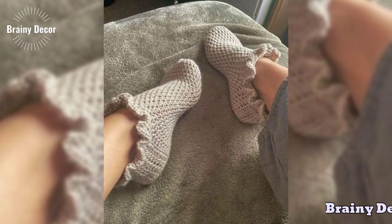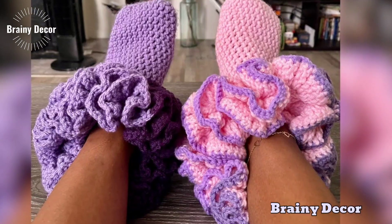Hello creators, welcome back to my channel Costi Crochet, where we explore the wonderful world of crochet.